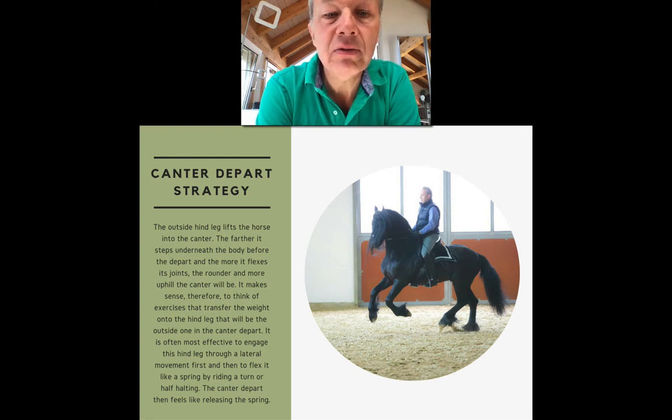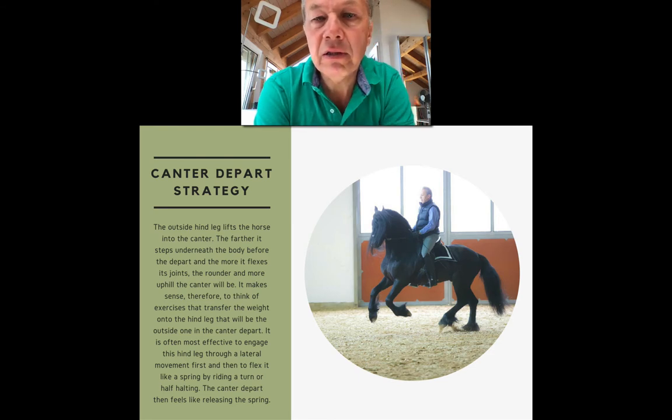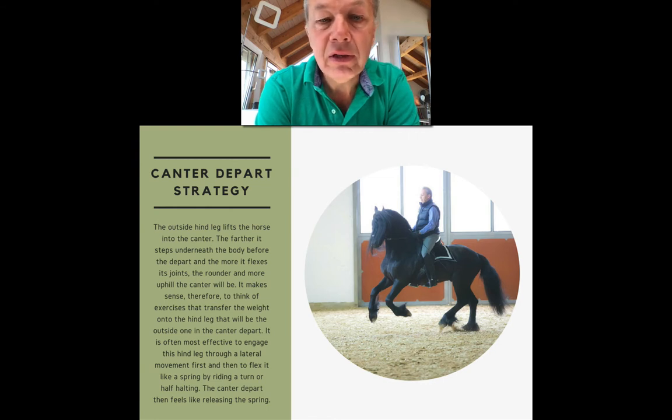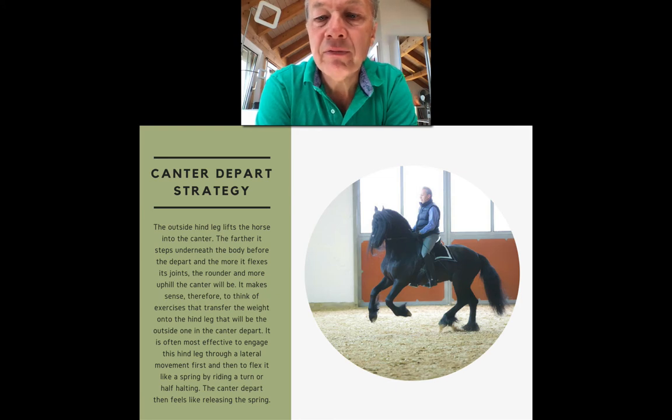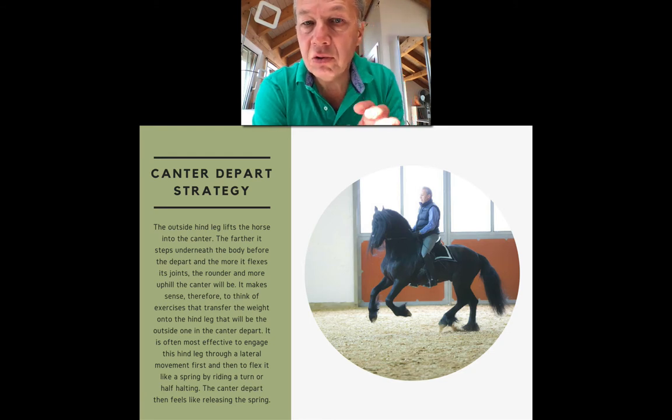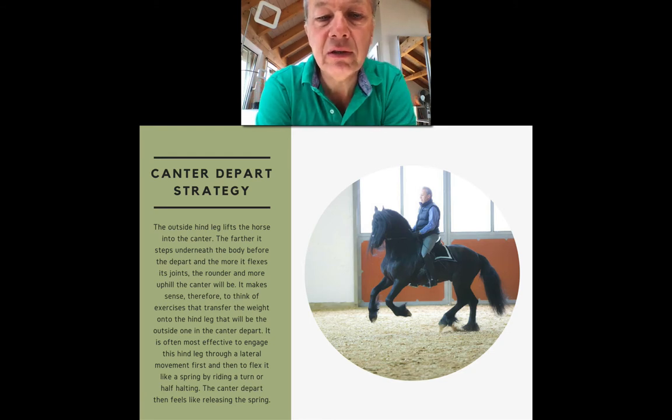It's a little bit like bodybuilding — weightlifters step under the big barbell and then lift it up by opening their leg joints. In the same sense, the horse's hindquarters have to step under the body, especially the outside hind for the canter, then flex the joints. The canter depart is a certain opening and extension of those joints, and the more that extension goes in a vertical direction, the better the canter quality will be.